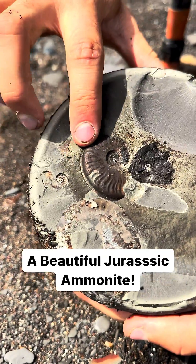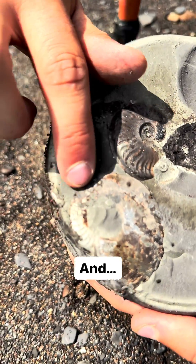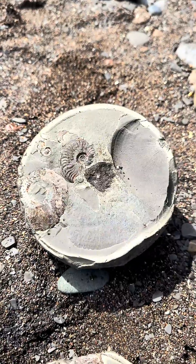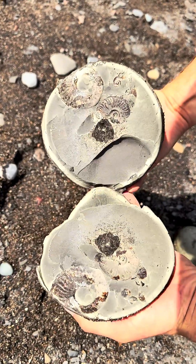Oh very nice — oh my gosh, that's beautiful with its nice brown shell! Wow. And the one next to it is completely pyritized. That's actually a coprolite, which is fossil poo — it's a really nice example. Pretty good job!